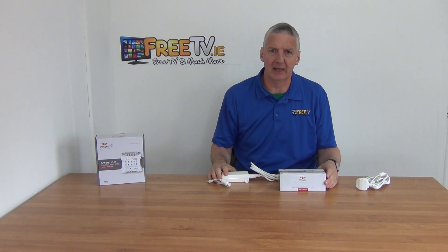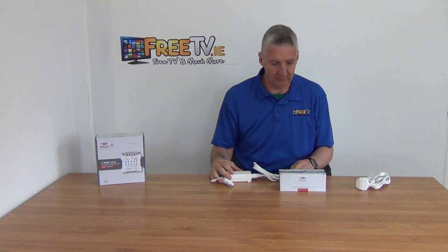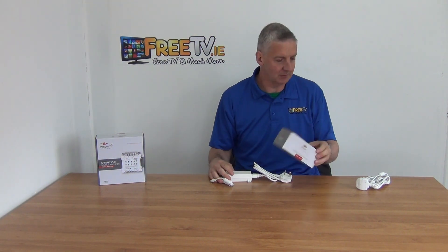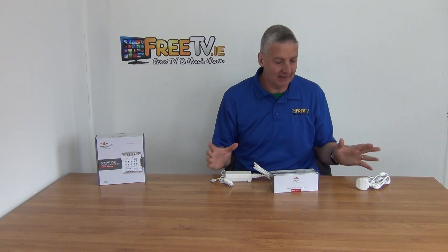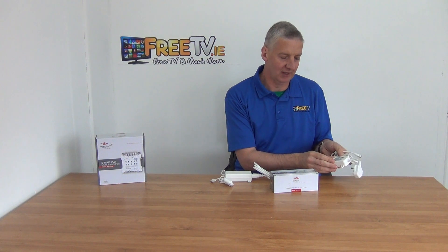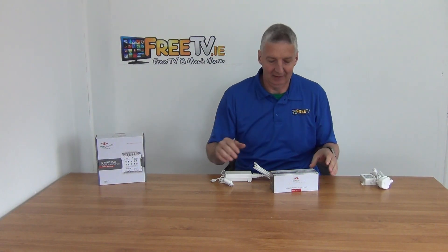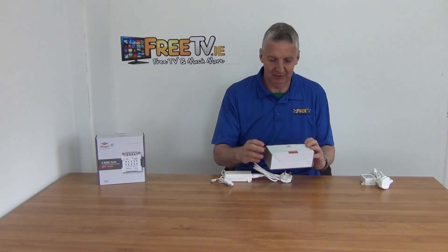I have in front of me a Whites 18V 2.5A power unit, available with small power so low cost delivery from FreeTV.ie. It just comes in this outer box here. I'm also going to mention the fact that they have a smaller power unit, 18V 0.8A, and I'm going to explain why you'd use one in preference of the other and the typical applications of it.